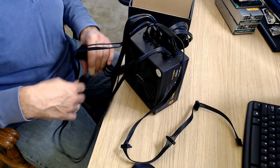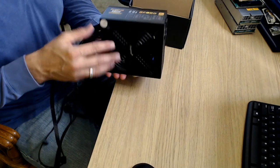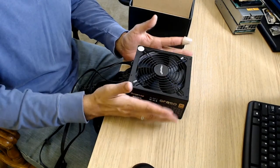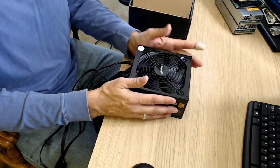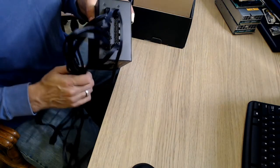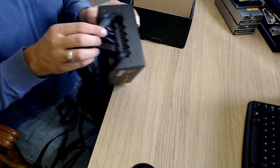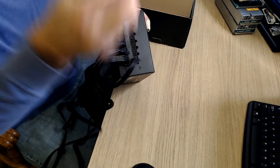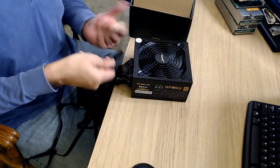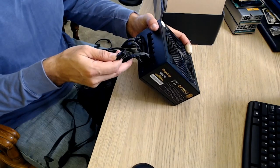You can take this power supply, put it in any computer, and you're in business — it is that easy. It is nice to have it all contained. I will say these modular ones are a lot better because if you burn a cable out for some reason, you can simply pull your cable, go buy another cable, plug it back in, and you're back up and running. That's why I prefer the modular style.